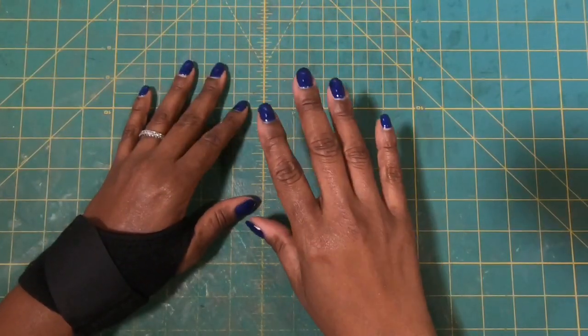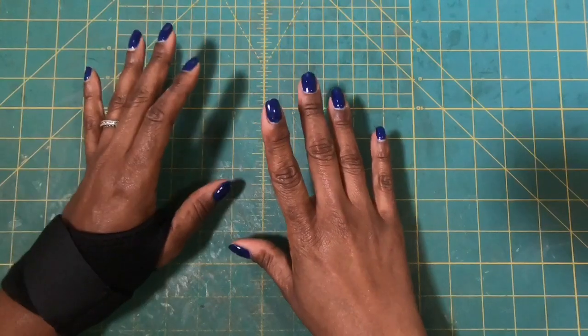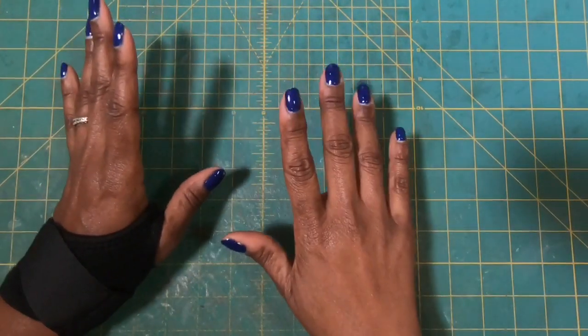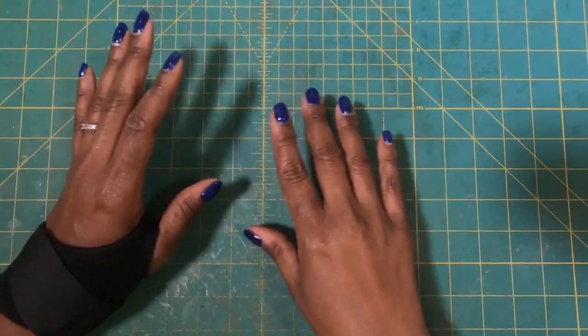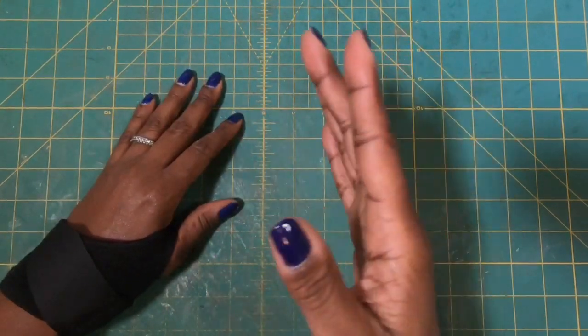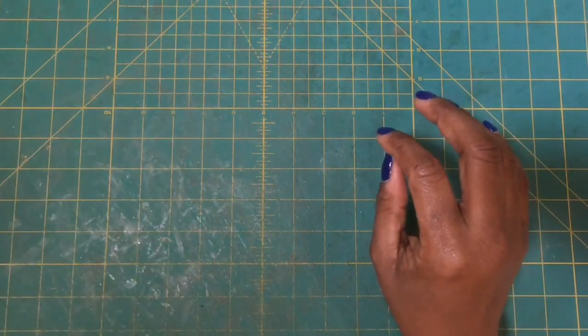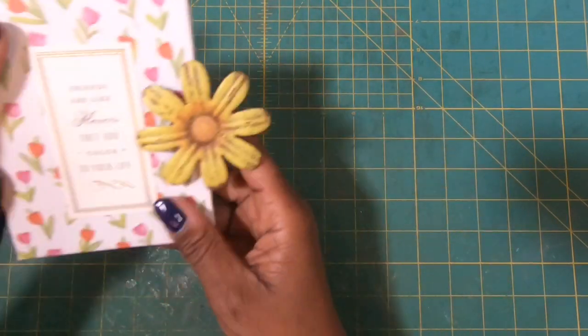Today I am going to use my wonderful Craft Consortium paper again, which is Cottage Garden. I absolutely am in love with this paper pad, and today I'm going to make something using several elements that we have made on the channel. I'll bring it in and show you exactly what it is.